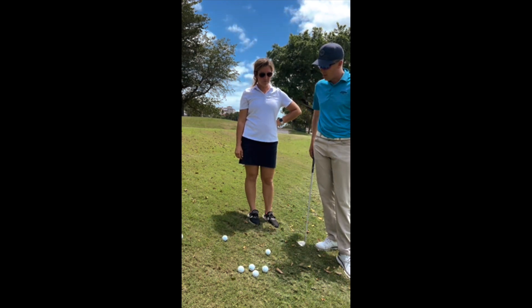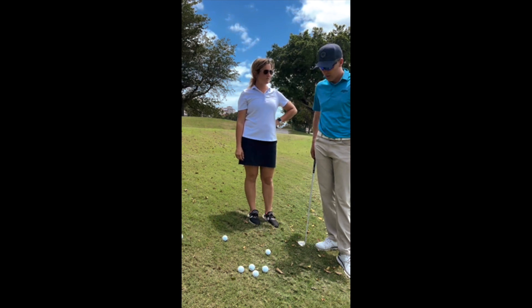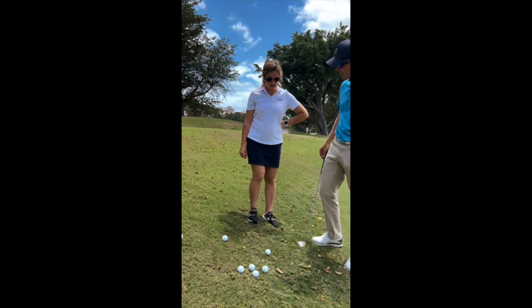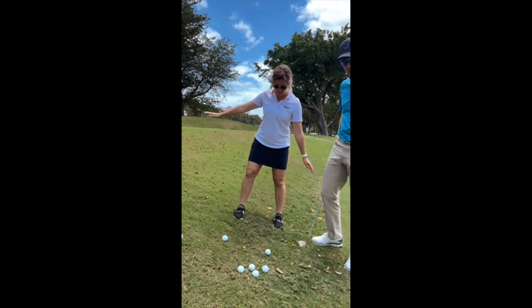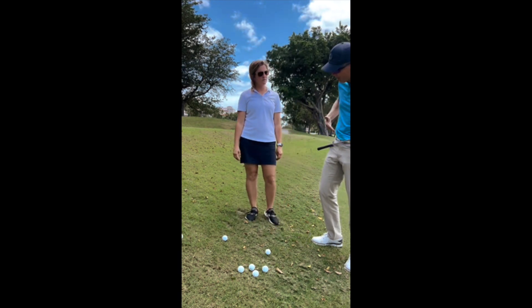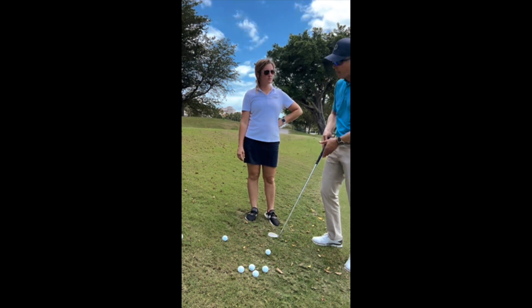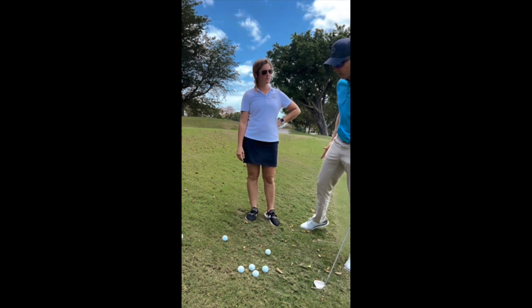Do you understand how to play the shot or is this something you need to learn a little bit? Something you need to learn. So what's your current understanding about the shot? The weight kind of has to be more forward a little bit, and your body kind of needs to go with the hill. Yeah, so you kind of want to have your hips and your shoulders on the same line as the ground, and depending on how much slope there is, that's how much you want to have weight on your front foot.